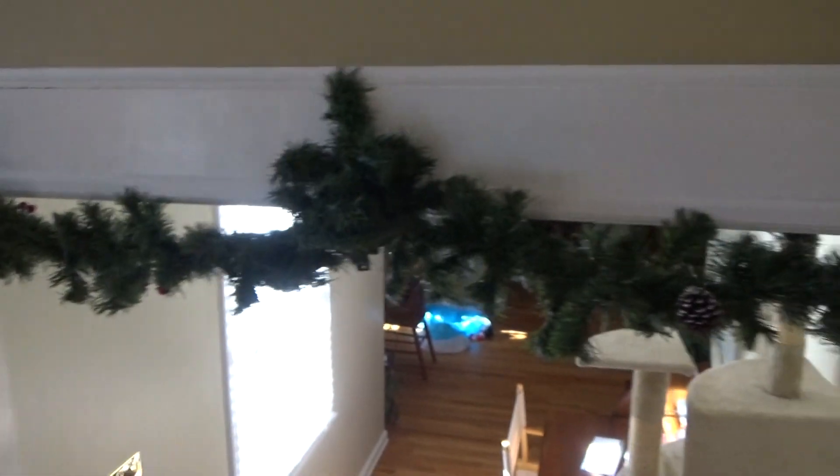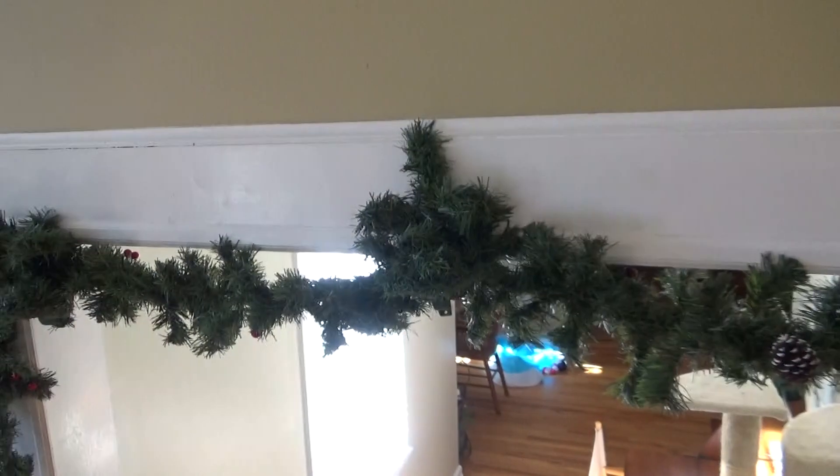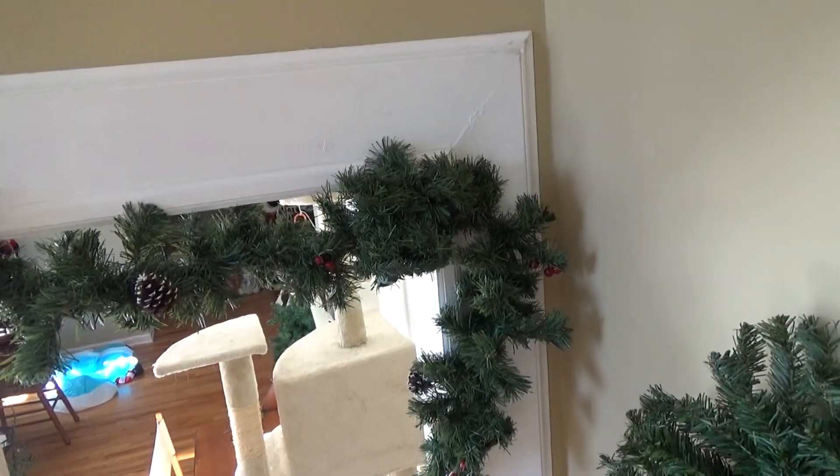Aside from that, I actually got them all hung up here in the hallway. We got one right there, one right in the middle, and one on the other side here. The present pack is actually connected to an adapter, which is also connected to the wall. So that's pretty cool.